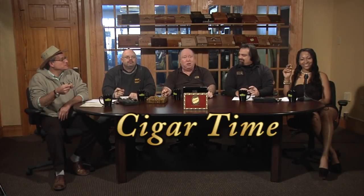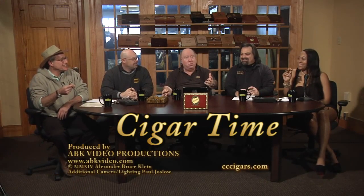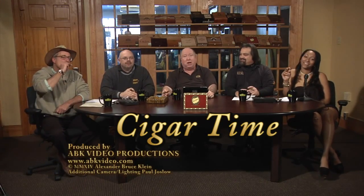Live from Studio C! Our new digs. Studio C is Cigar Time, your friendly Tuesday night show all about cigars. And we're going to start out tonight with one of our Eduardo Barber Pole cigars, and T's going to tell you all about it.